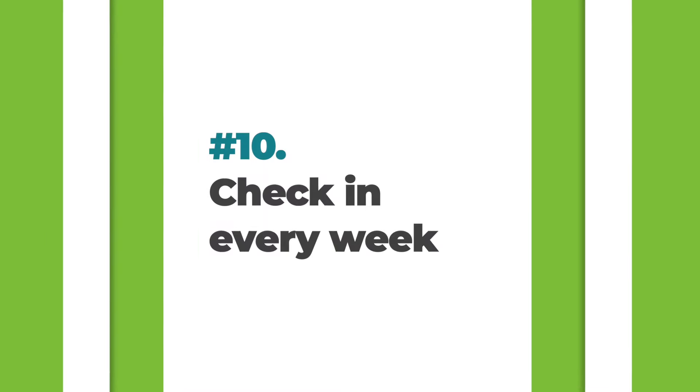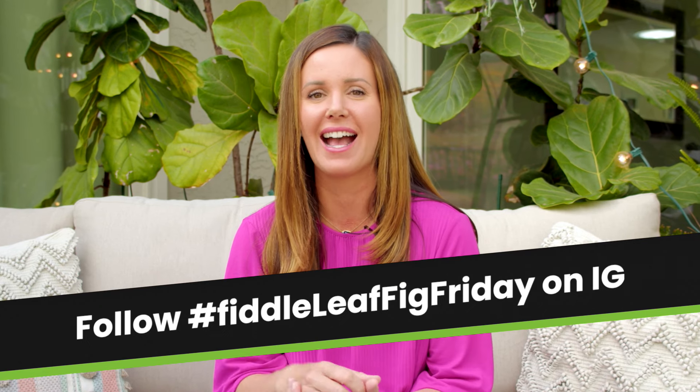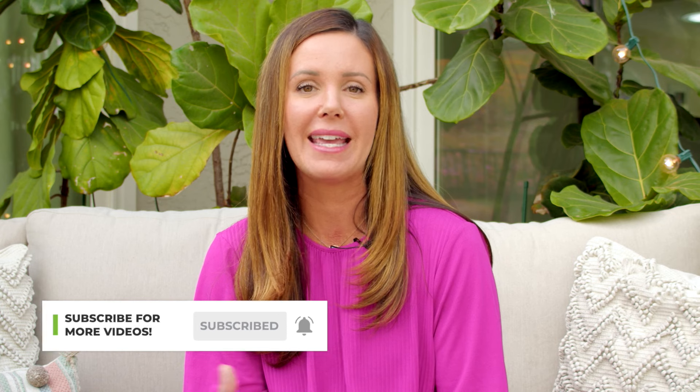The soil meter comes with instructions specific to fiddle leaf figs and really helps you grow confidence as a plant parent. The tenth commandment is to respect Fiddle Leaf Friday — check on your plant at least once a week. Assess whether it looks thirsty, check if the soil is wet or dry, look for insect damage, dropping leaves, dust, and overall happiness. Water if necessary, and by building this routine you'll catch problems earlier and have a happier, healthier plant.